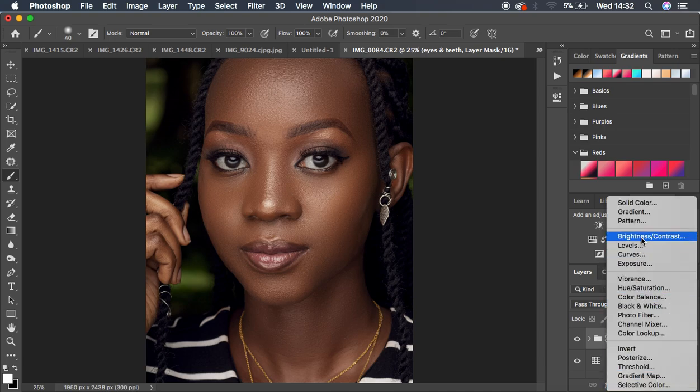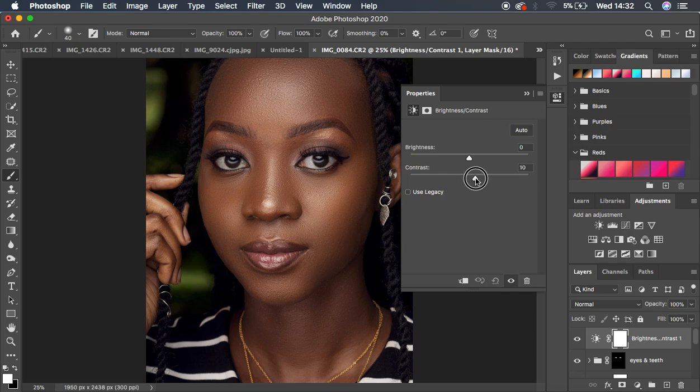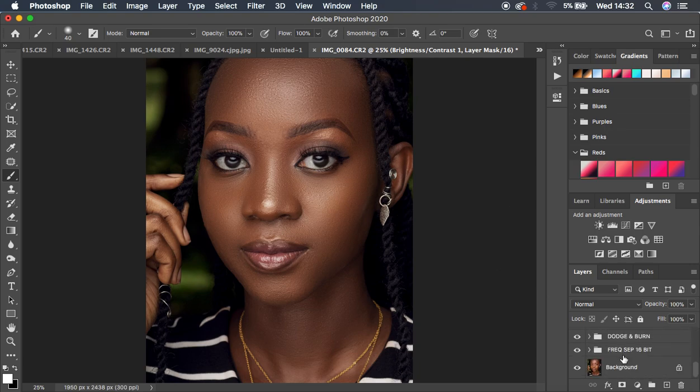Finally, add a Brightness/Contrast adjustment layer and increase the contrast slightly. Hold Alt and click the background to see the overall before and after — the image has been fully retouched and color graded. This tutorial covered retouching with the Retouching Essentials pack and color grading with the medium-to-dark skin tone LUTs. Check the description to purchase and download. Keep practicing, keep color grading, and keep creating — this is Ronix from Ronix Photography.